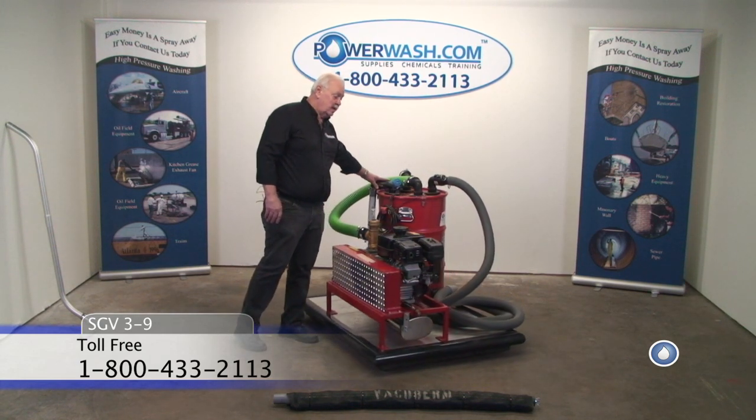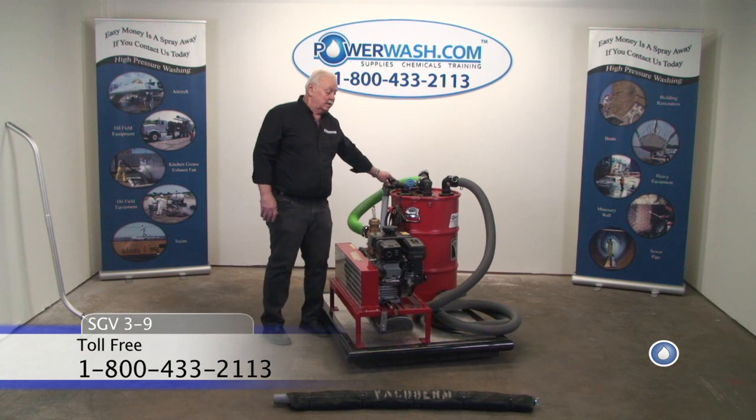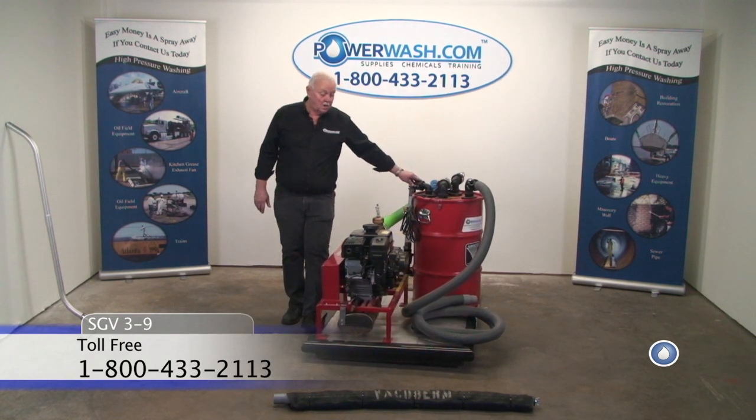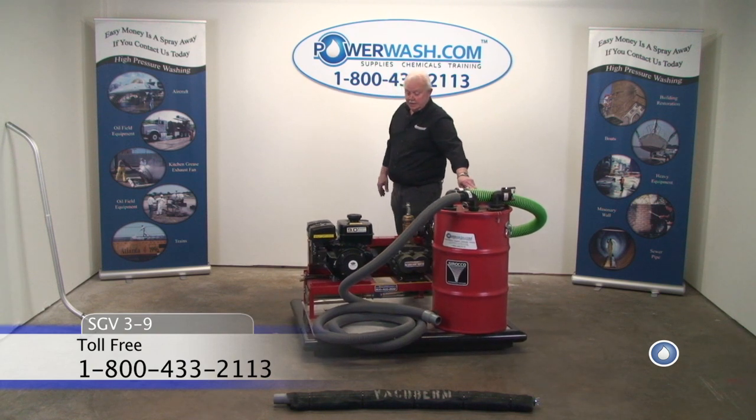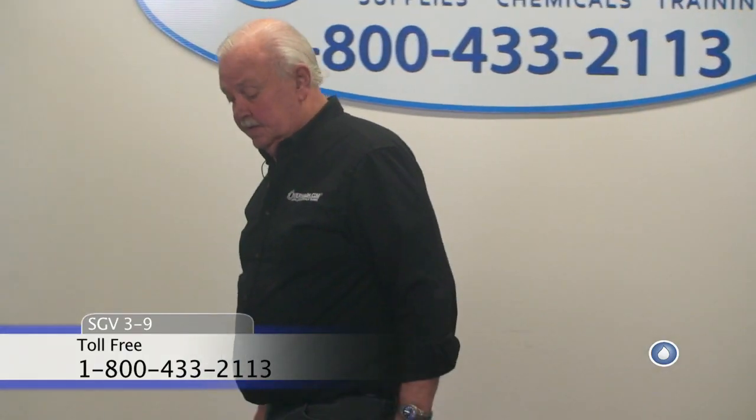This is a nice unit. You need to recover your water, and this assists you in doing that. If you have any questions about this system or for pricing, feel free to call us on our toll-free line at 1-800-433-2113. This unit can also be found on the World Wide Web at www.powerwash.com.